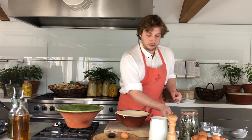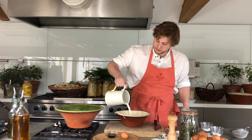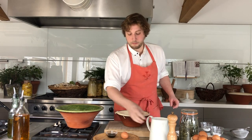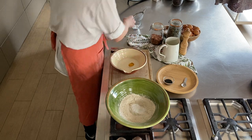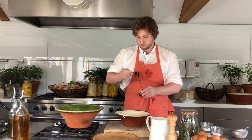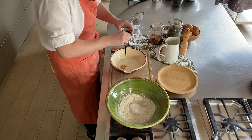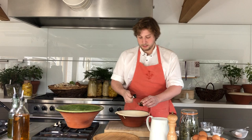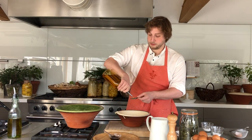Now your wet ingredients — that's 425 ml of sour milk. It's a good idea to reserve a little bit of it back just in case the bread is too wet. Your egg, your teaspoon of treacle, which you want to be nice and generous with. Get it all in. And finally your tablespoon of rapeseed oil.